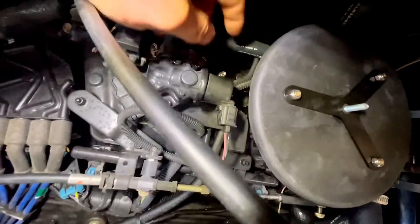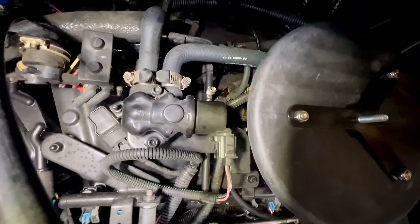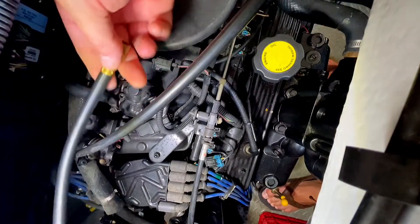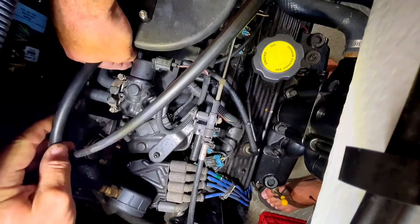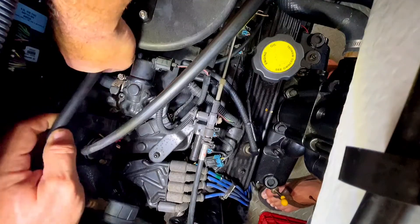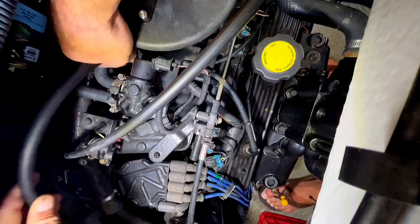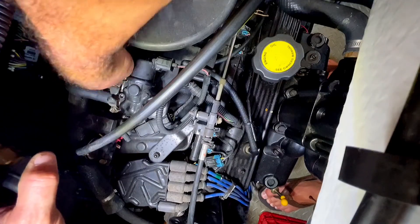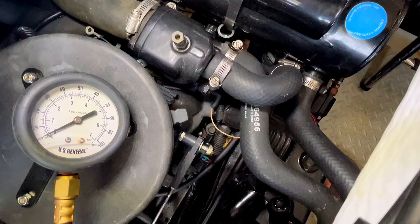Now we're going to test the port motor. We already have the cap taken off — you can see it looks a little bit different here, actually a mirror image of the other motor. Let's get the gauge on that Schrader valve. One thing to be careful of when attaching and especially detaching the fuel pressure gauge on these rails is that the fuel is under pressure, so have a shop rag handy to catch the fuel so you don't make a mess and create a fire hazard.